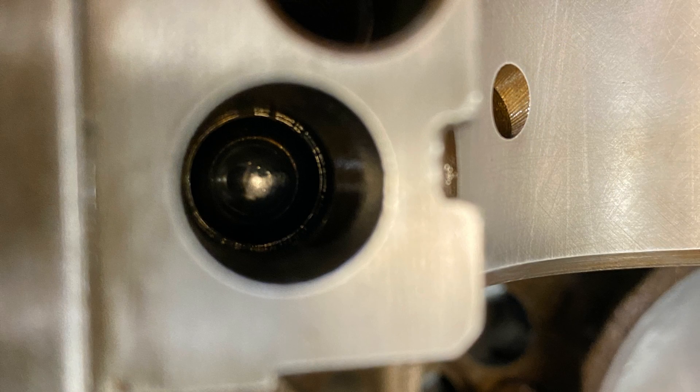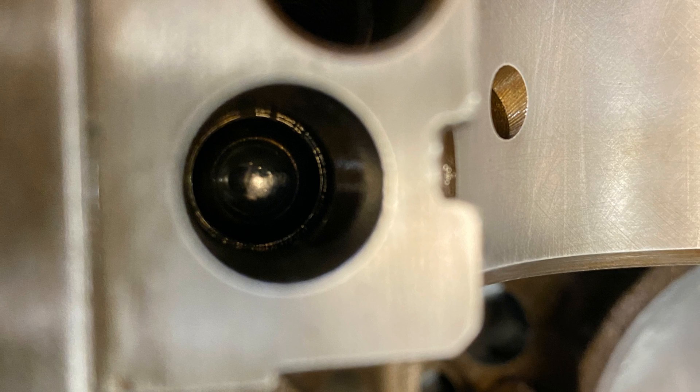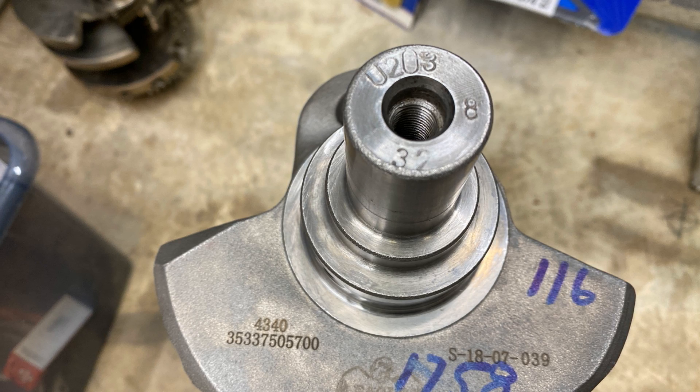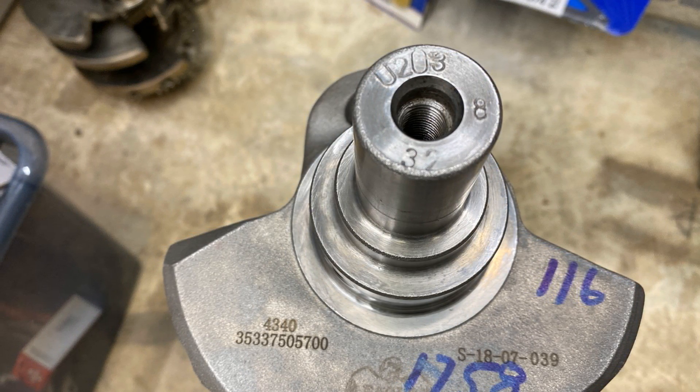Validate that the oil galley steel ball is in place before I put the main cap on — that's a quality assurance picture for me. The crankshaft is an Eagle crankshaft; I'm getting the serial number there. Notice it's a 1758 bob weight.